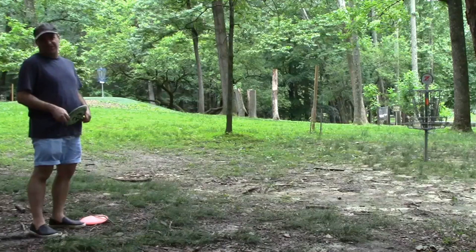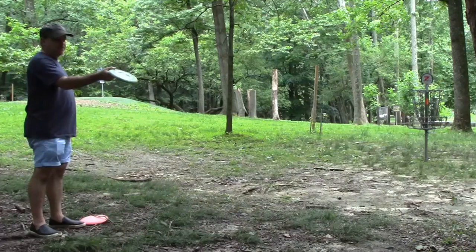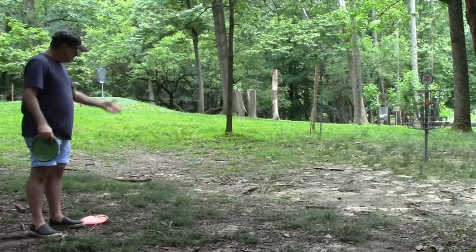I'm choosing the disc and letting the disc work for me, just like you would in regular golf — you choose an iron or wood, that sort of thing. Disc golf is the same way. Mid-range, flippy, threw it up and let it turn down the fairway straight at the basket — great result, close enough for a putt.